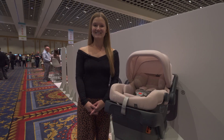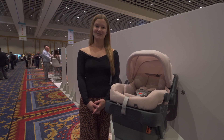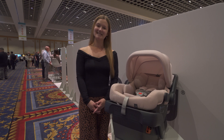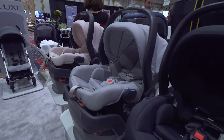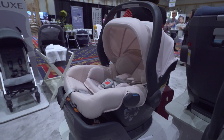I'm Sarah from Strolleria. In this video we'll review the UPPAbaby MESA V2 available now at strolleria.com. If you have questions, email us at customercare@strolleria.com or leave a comment below. The UPPAbaby MESA is an easy to install infant car seat that fits UPPAbaby strollers, and it's getting even better with the MESA V2.